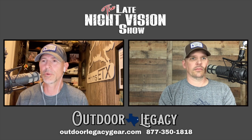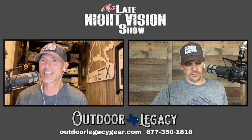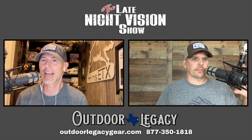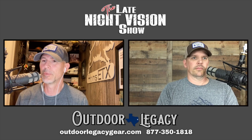If you're interested in buying a new night vision or thermal optic, give us a call at 877-350-1818 or visit outdoorlegacygear.com. That information is at the bottom of the screen. You can talk to me, Jason, or Ashley — we'd be glad to help you out.